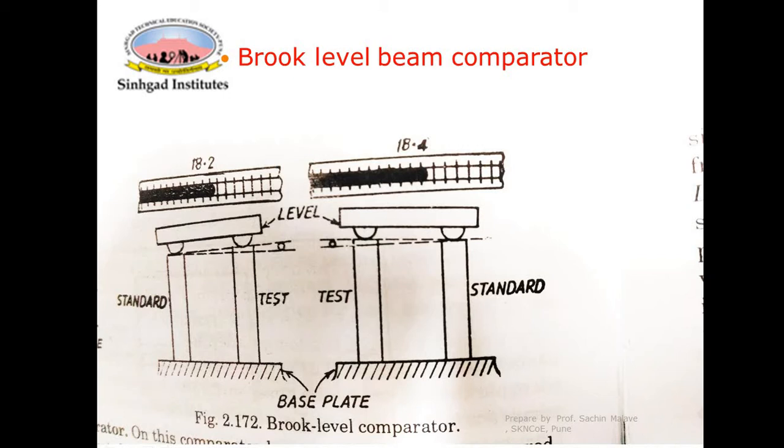As you can see, there is a standard test gauge block and a workpiece to be tested. Both are kept apart at a fixed distance. The base plate is mounted on a rotatable table. Position one has the standard piece on the left side, whereas in position two, the test piece is on the left side.